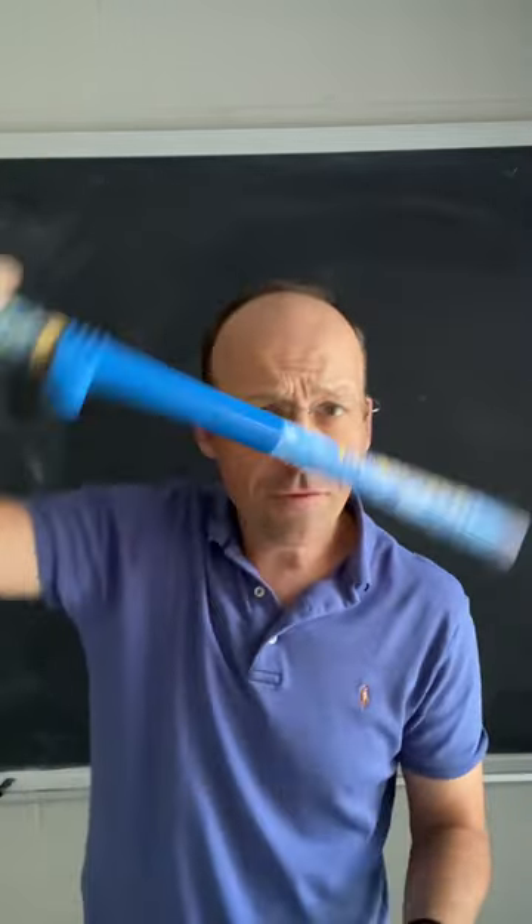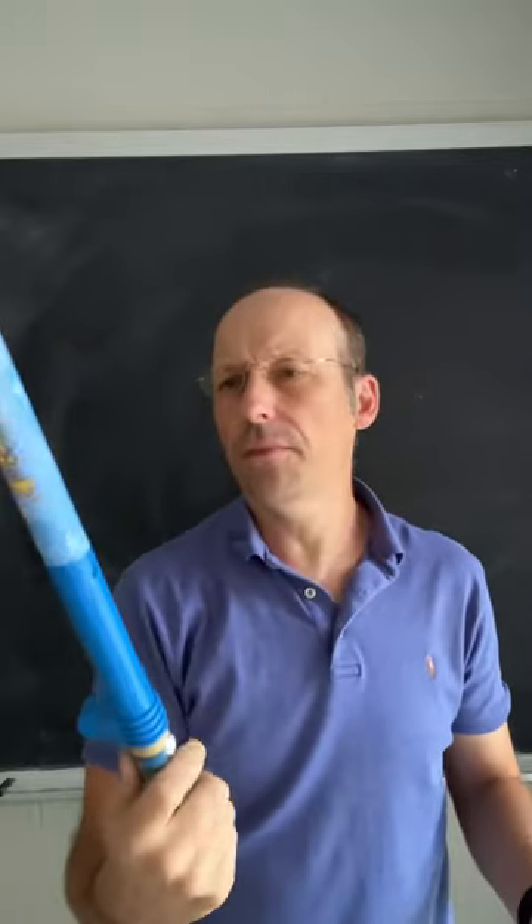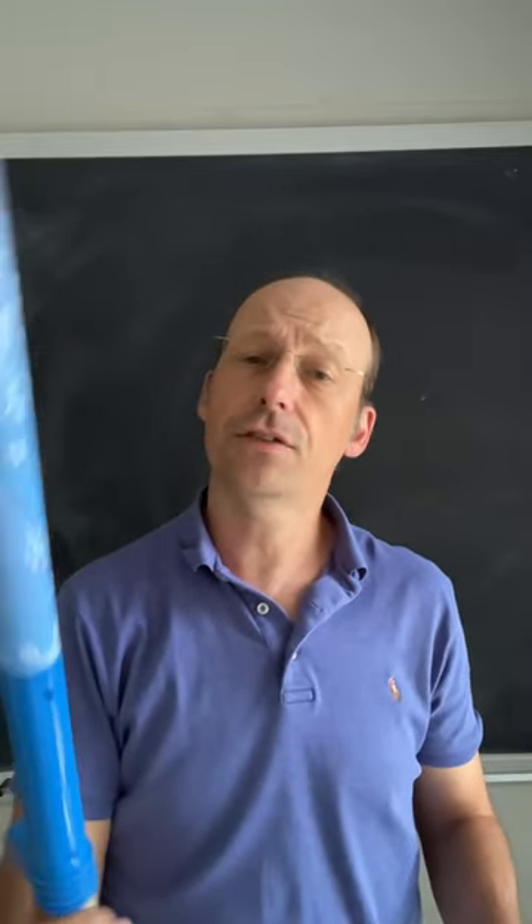I want to show you this very fun physics toy. You can find them under different names — this one says 'Fun Fly Stick.'